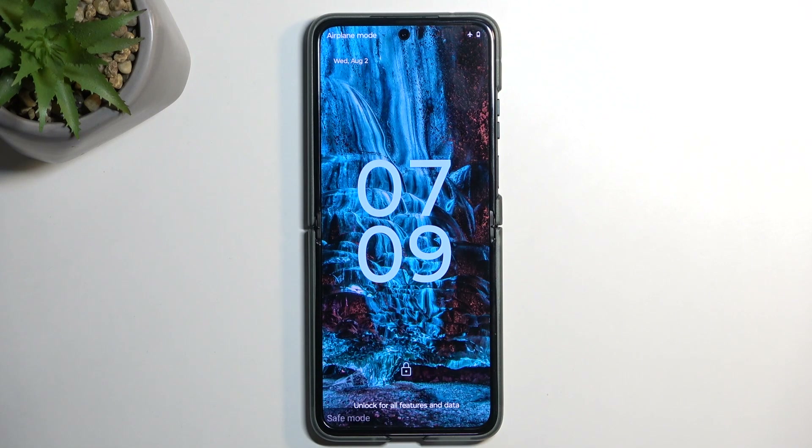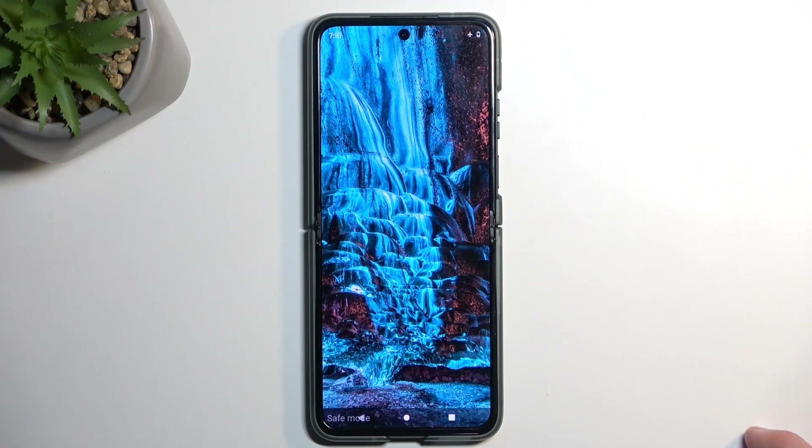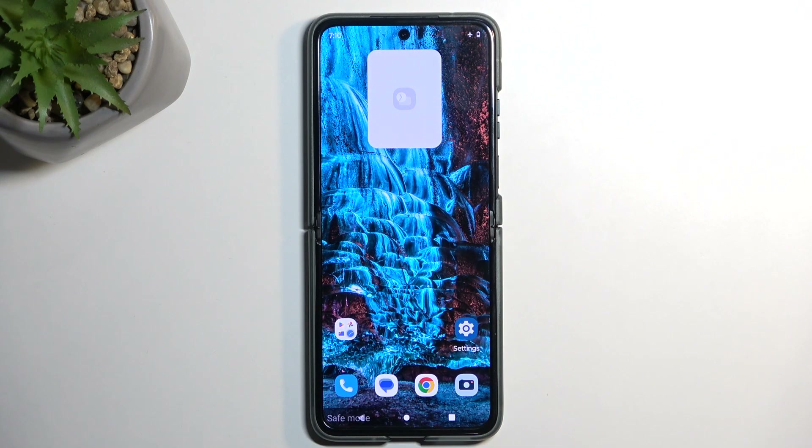And as you can see, now that the device is back on, we are in safe mode, which you can see right here at the bottom. In this mode, only the pre-installed applications will work. Anything that you have installed yourself will be temporarily disabled for troubleshooting purposes.